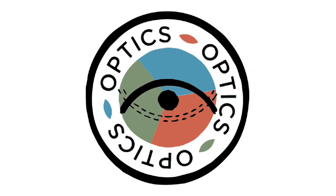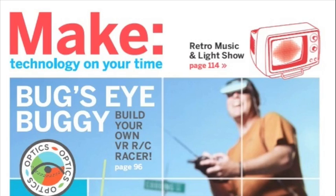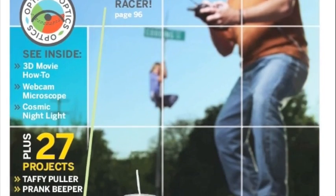Keep an eye out for Make Volume 14, which has a special section on optics. You'll learn how to make a digital microscope, a vintage-looking projector, and a cool kaleidoscope.